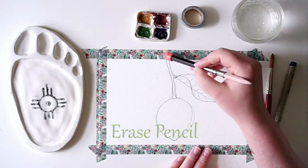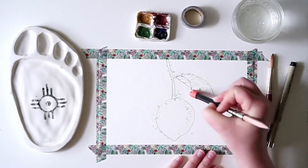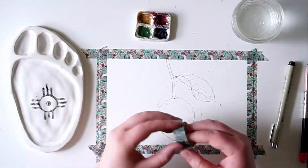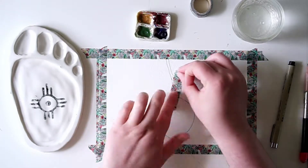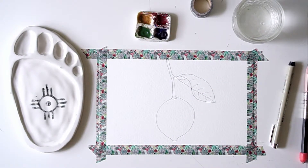Now that everything has been outlined, I'm going back through with my eraser and I am going to erase any and all pencil markings I've put onto the page. Again, make sure you use your brush or something besides your hands to clear away the eraser shavings. I had read somewhere that you could use masking tape to pick it up — I tried it and it didn't actually work out very well. So I just grabbed a bigger brush and used that to get the rest of the shavings off.